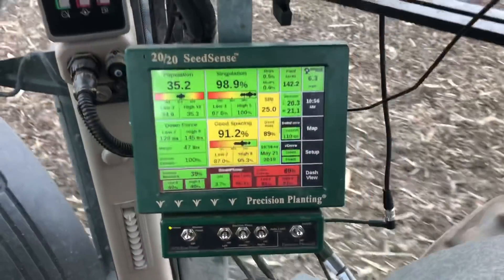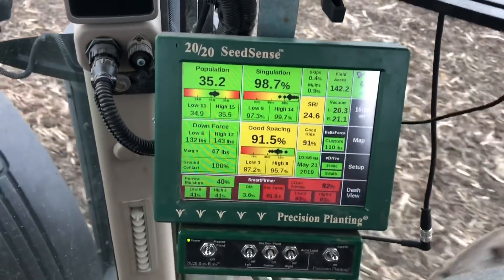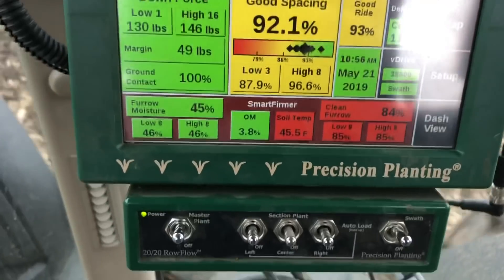I would also like to draw your attention to this. It is the 21st of May and the soil temperature at planting depth is 45 to 46 degrees. Guys, that's ridiculous.